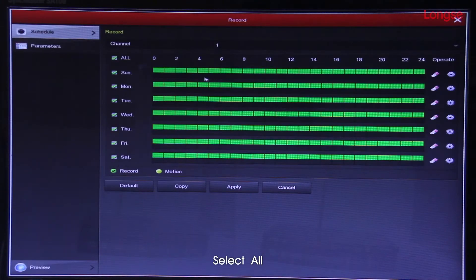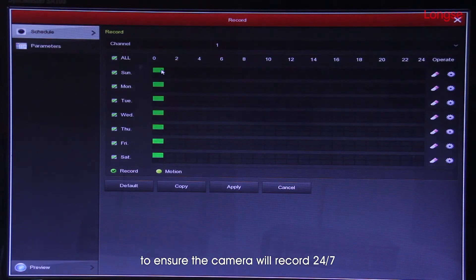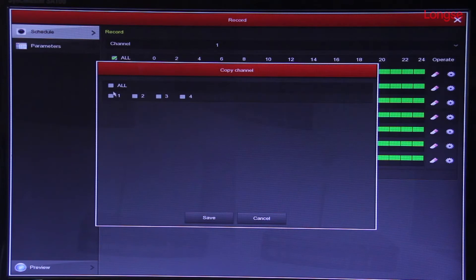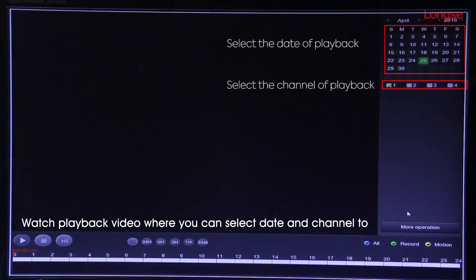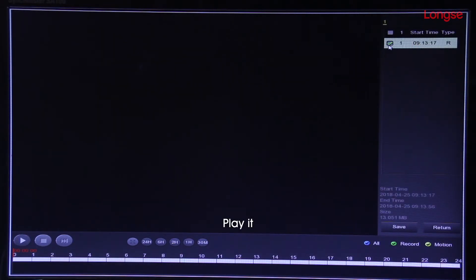Set it out and copy off two channels to ensure the camera will record 24x7. Watch playback video where you can select date and channel. Play it!